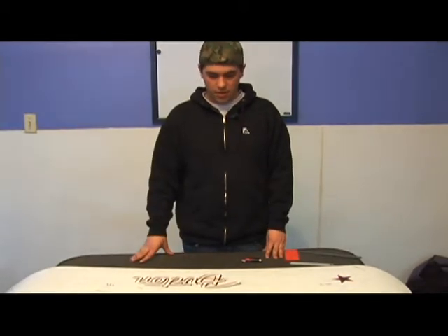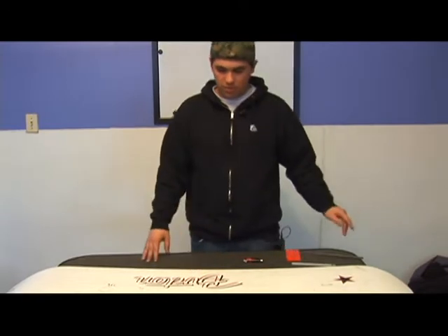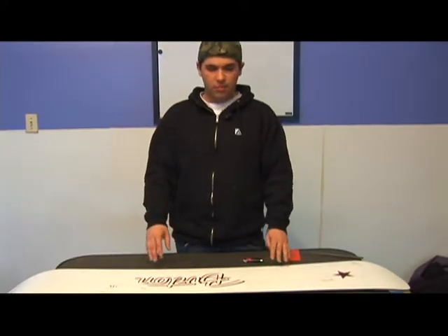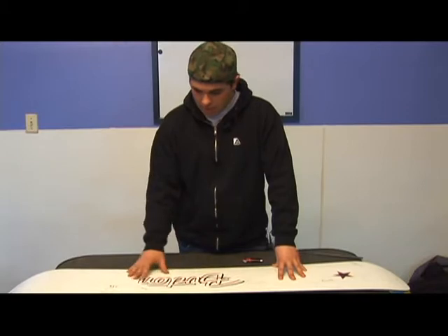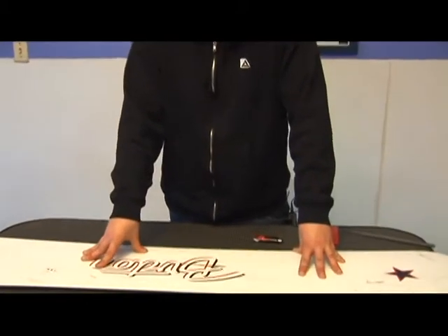The next process is what's known as waxing. Once the board's fully tuned — you've base grinded it, gotten all your major scratches out, epoxied it to fill in all the major gouges the base grind didn't get rid of, and completely leveled and smoothed it out with the finishing belt — then you're going to want to wax the board.